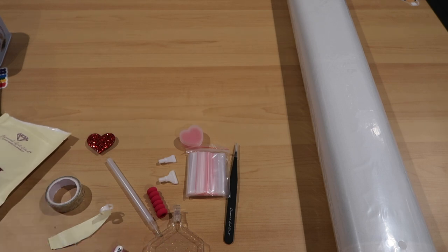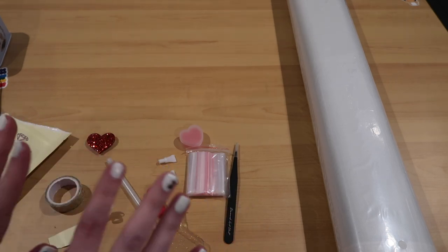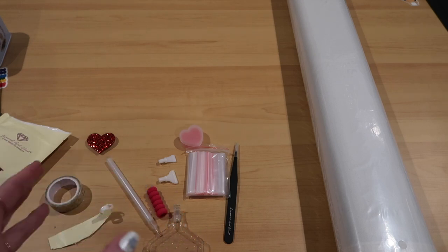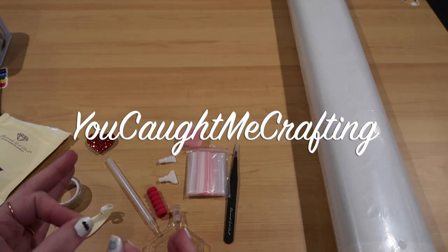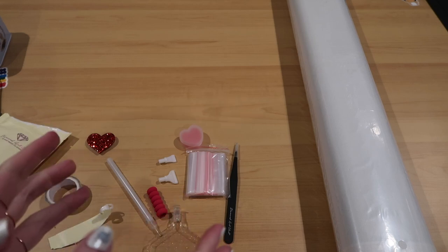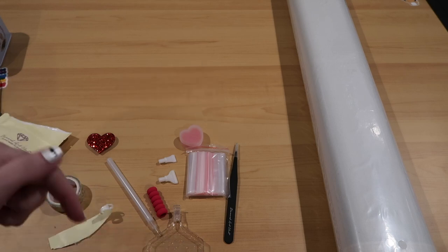And then we have my favorite - the golden flower washi tape that I use so often. That's what comes in your tool kit. If you're a first-time buyer and get a round kit and don't get tweezers, don't worry - tweezers only come in square kits. If you are looking to buy for the first time, I do have a code right here: You Caught Me Crafting for $10 off - not percent, $10 off your first purchase. Welcome, and that will get you $10 off. No pressure, and I have everything linked below.